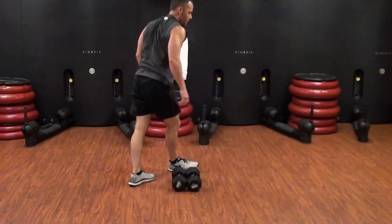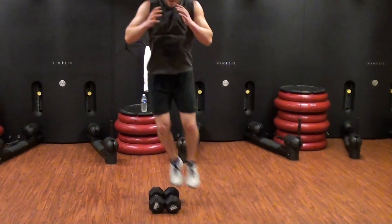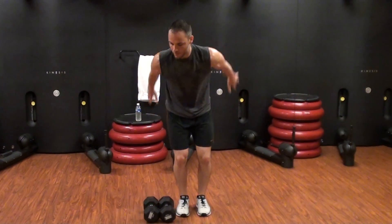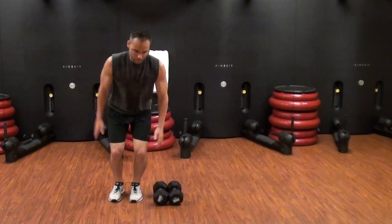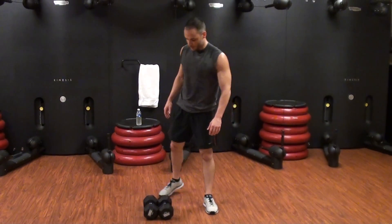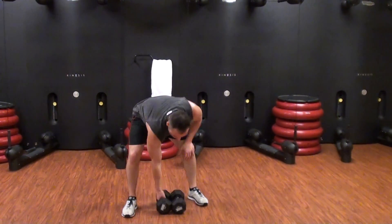Then you're just going to do lateral burpees over the dumbbells. Go as fast as you want on that. You can tell that I'm using my hands as momentum. If you want to jump slow, or if jumping is not your thing, you can stay in place. I like the lateral movement. You get 20 jumps.